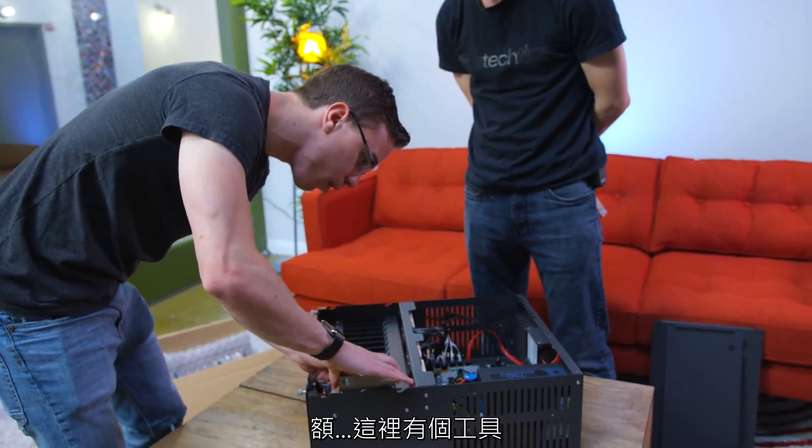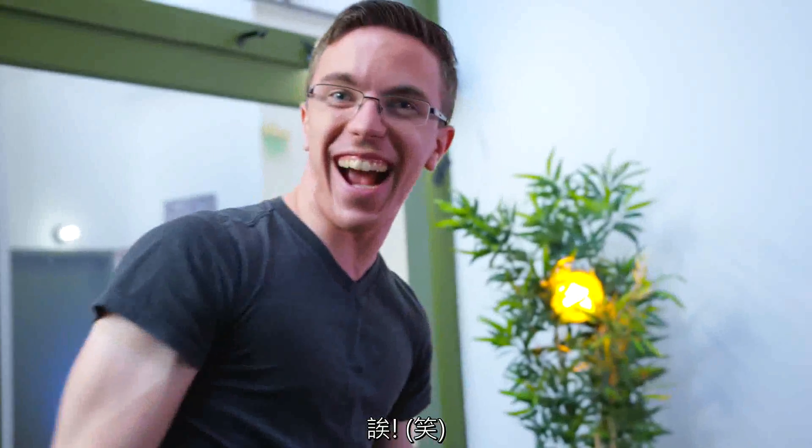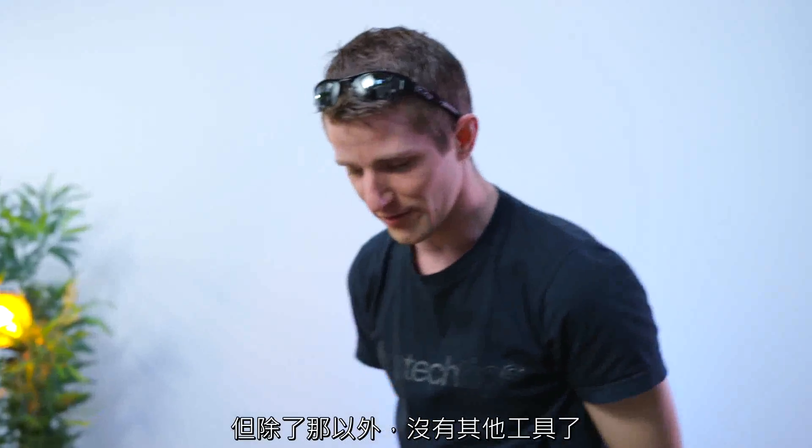It's kind of tool-less — we just drop it straight in? Well, there's one tool. But other than that, there are no tools.